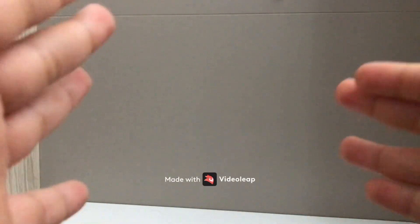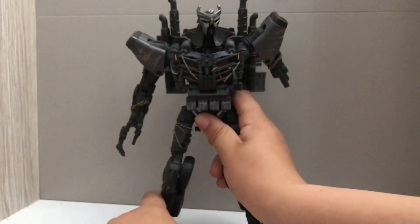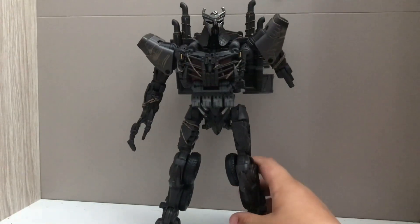Ladies and gentlemen, in this video I'm going to do another review — this isn't a Star Leader but it is a Leader Class. Today we're reviewing the new Leader Class Scourge.